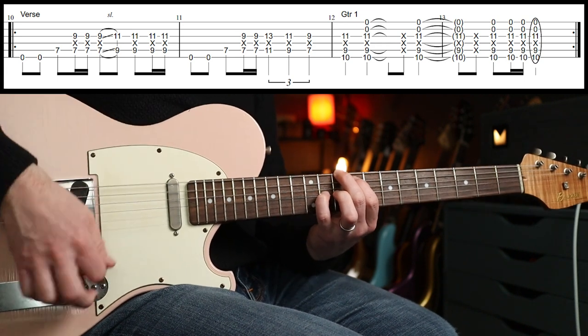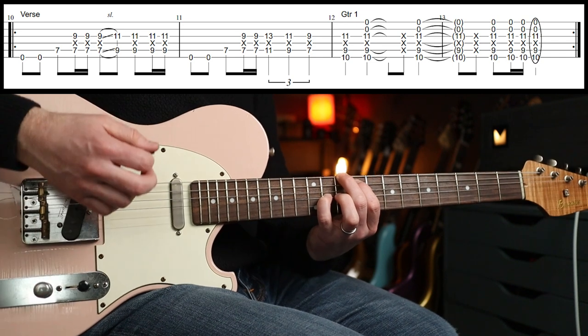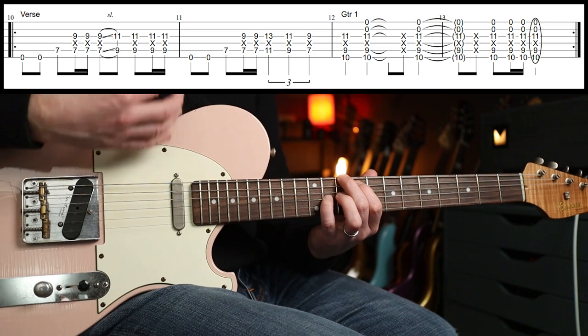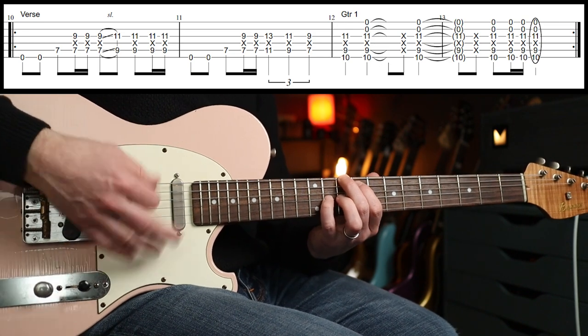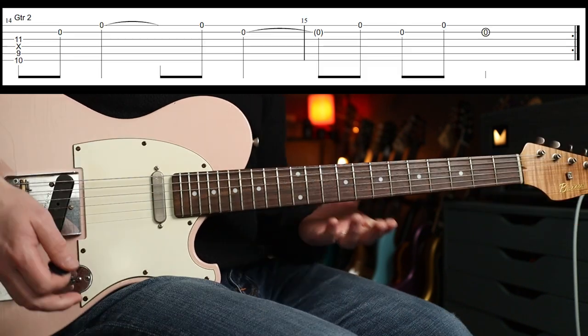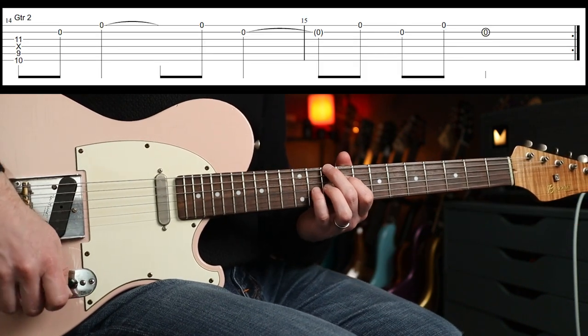So you're going to play: down, down, whack, down, whack, down, whack, down, down-up, down. That's the rhythm you're going to play there. Over the top, with a slightly different flanger setting, something else is happening simultaneously.